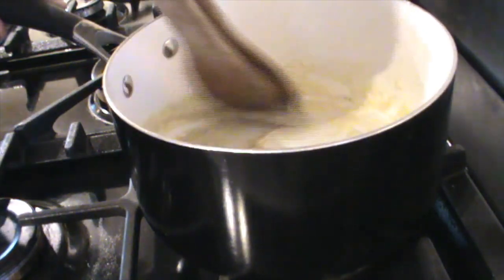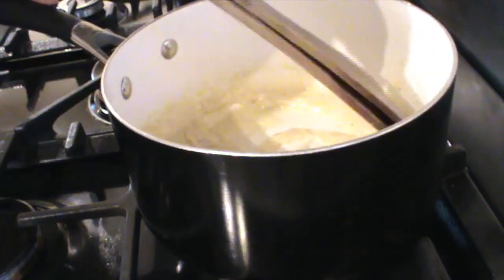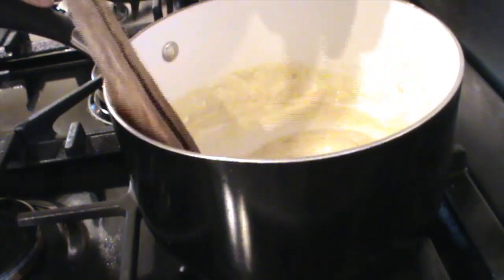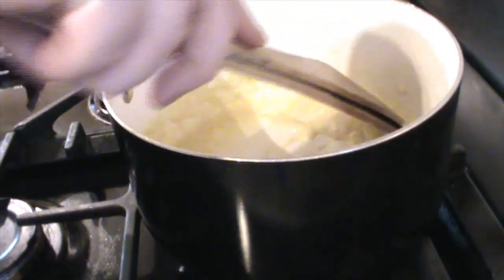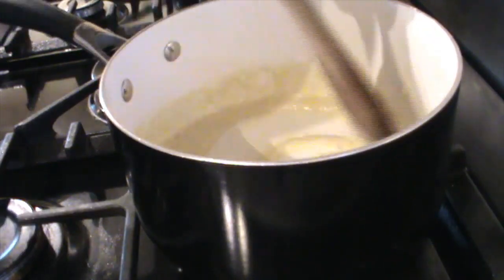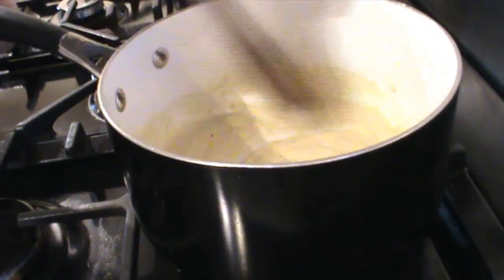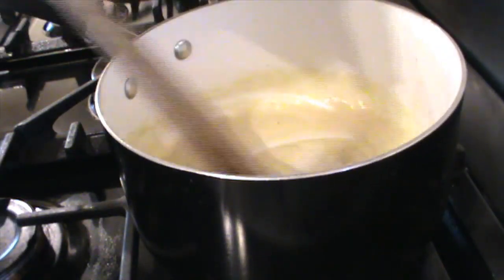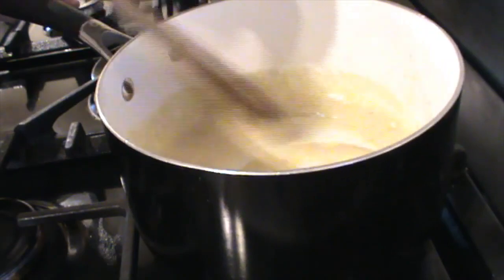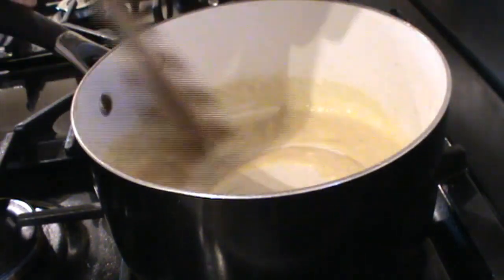This is one of those things where you have to keep physically doing something and keep an eye on it — you can't really go and do something else. I'm just going to put the heat back up again slightly because this still looks quite light to me, though there was a lot of butter. It's starting to go brown — another 30 seconds and I'll start adding the milk. You can see now it's gone much browner, much more beige than it was. Another 15 seconds should do it.